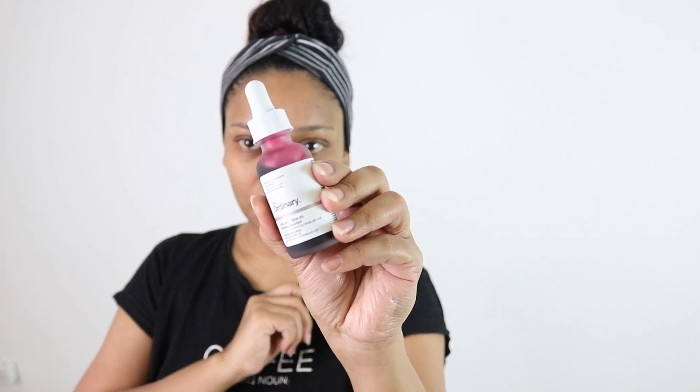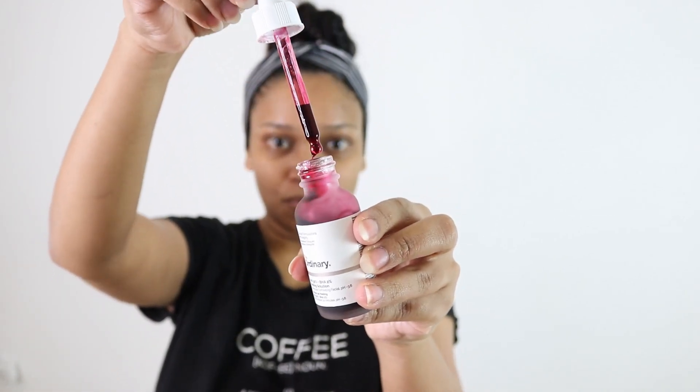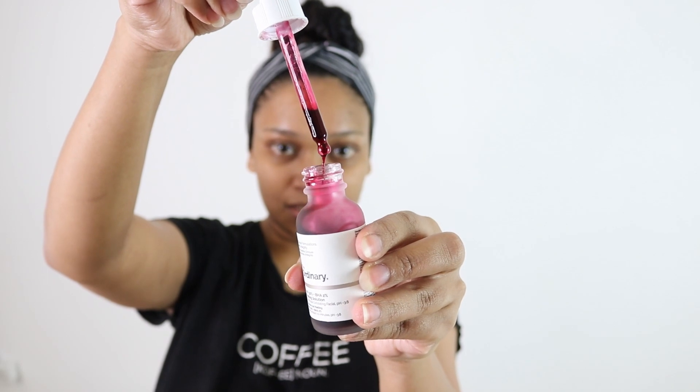I will show you the bottle — this is the bottle. This is not a new product for anyone; everyone is aware of how it looks and what it does. It is really thick in consistency.